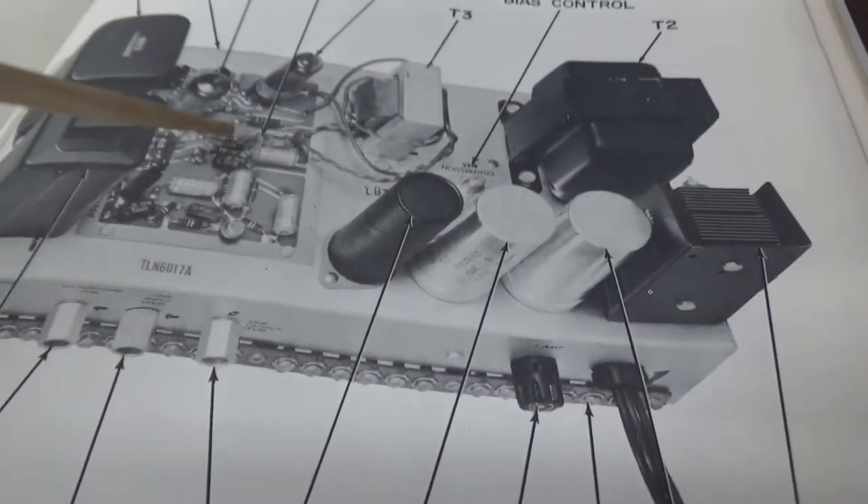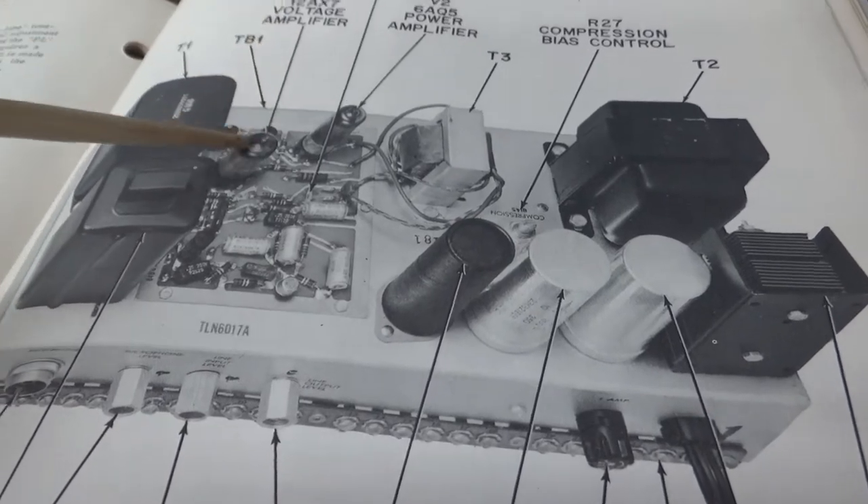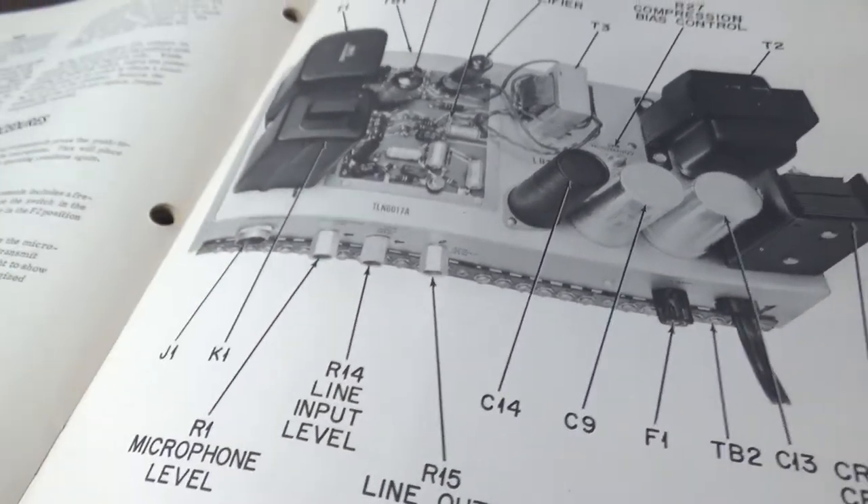The component reference list: J1, K1, R1, R14, R15, C14, C9, F1, TB2, C13, CR6 and 7, T2, R27 compression bias control, T3, 6AQ5 power amplifier, metering point, 12AX7 voltage amplifier, V1, TB1, and T1. Hot diggity - this manual is just impressively detailed.